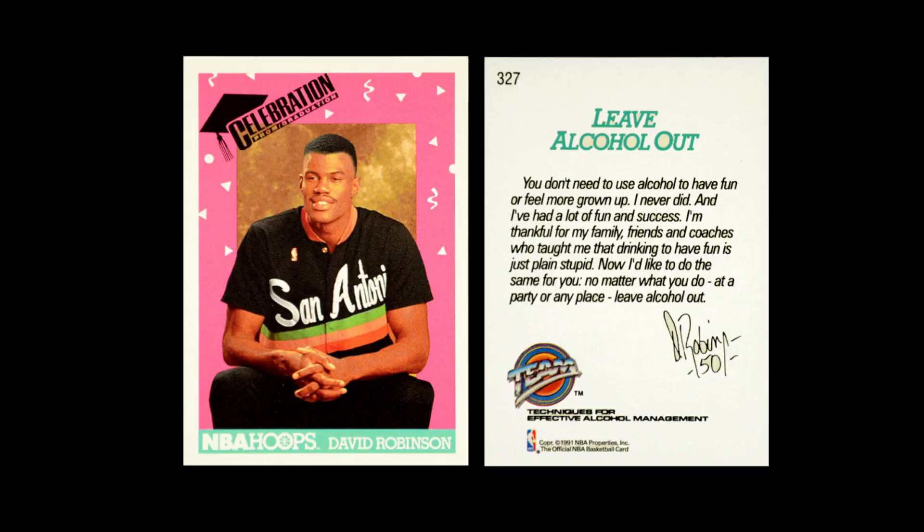Then they have a celebration card — a David Robinson card where he's basically saying don't drink while celebrating. It was a stay-off-alcohol card. Then they have a couple of checklists, and after all of that, we move on to Series 2.